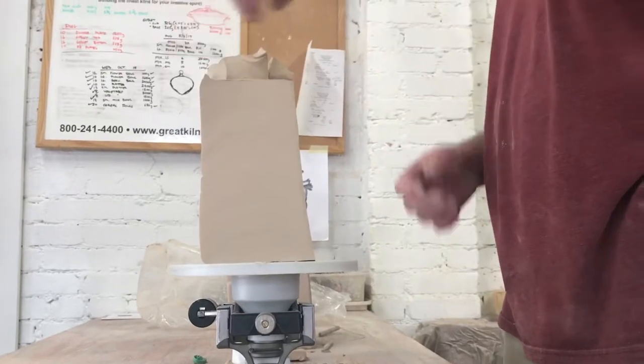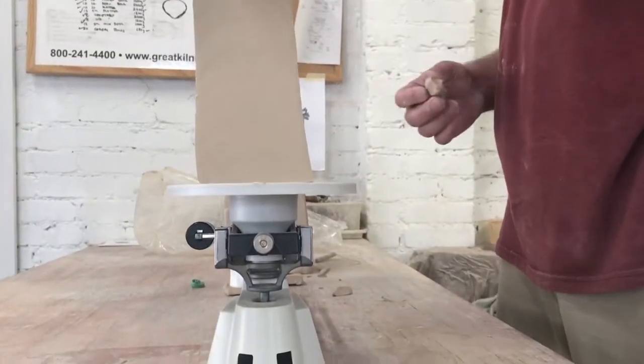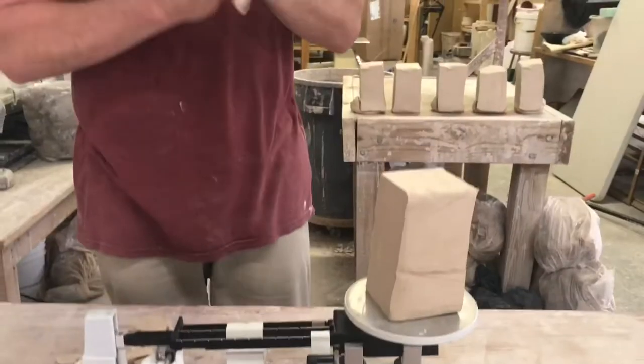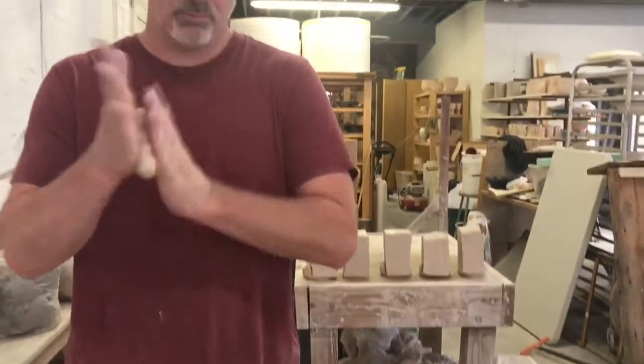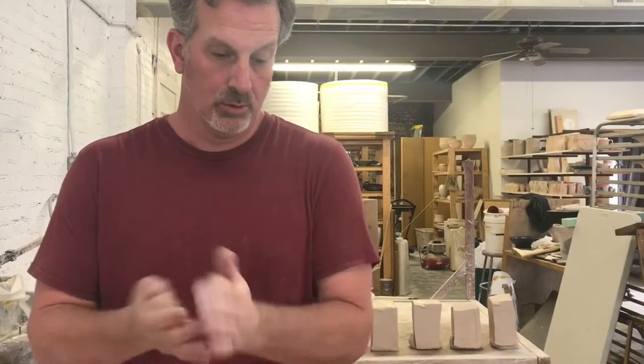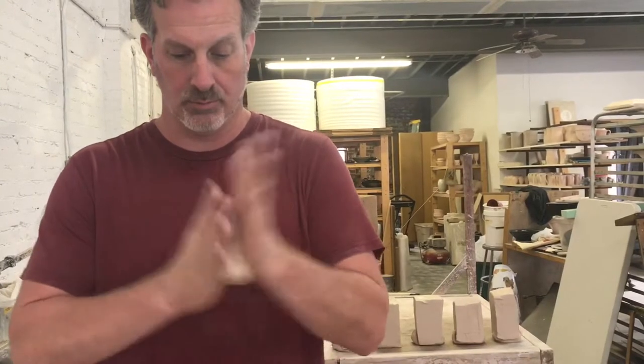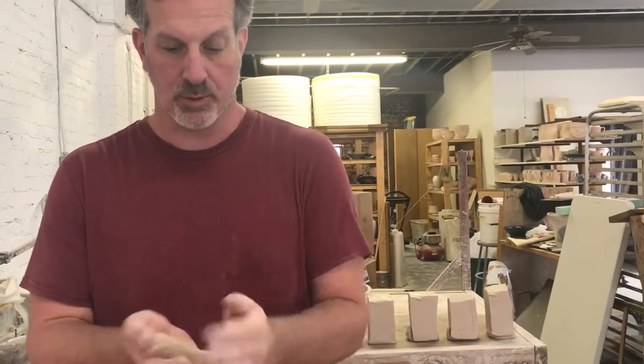Porcelain is very much like stoneware — it's just a cleaner firing clay. You can see that here and you'll see it in the finished state. It'll burn to kind of a cool grayish white once it comes out of the kiln, making a nice contrast with the black scruffido decoration.